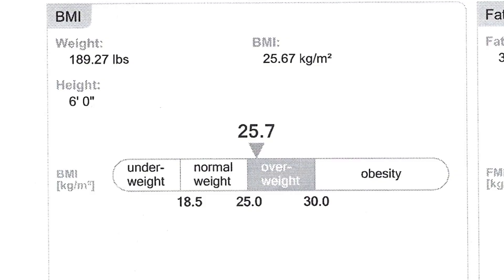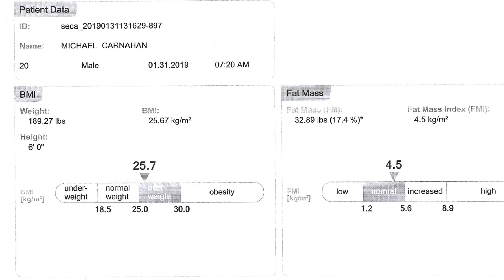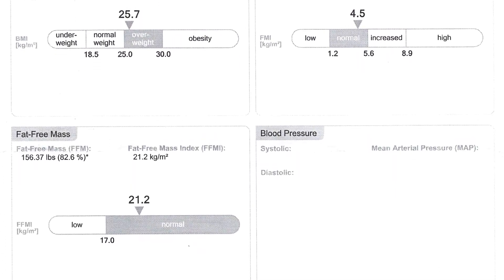I weighed in just under 190 pounds — I'll overlay the PDF — at about 6 foot. That makes me in the overweight category for my BMI.